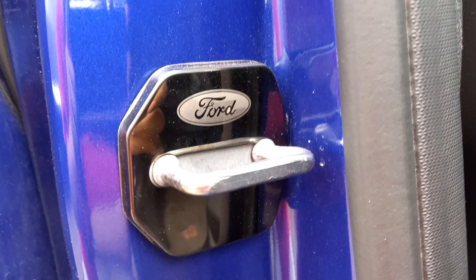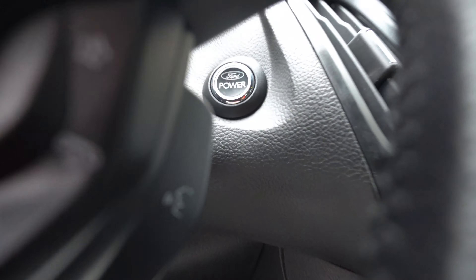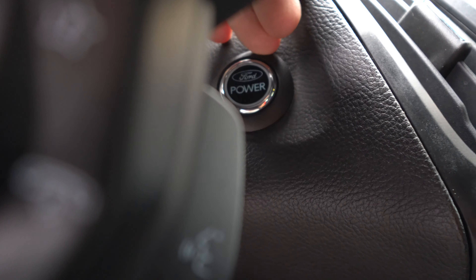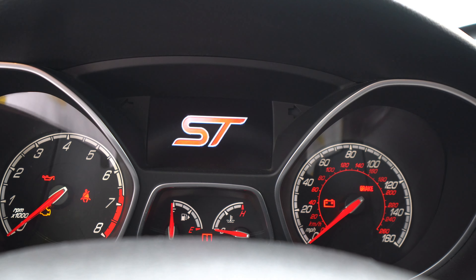I did a lot of customization but not too much — I didn't want to change it from stock. I wanted to enhance it without taking away from the original look. I also added these little things from Wish.com. The Ford power button — I changed that because it lights up, the factory button doesn't light up. And you've got the ST badge there.